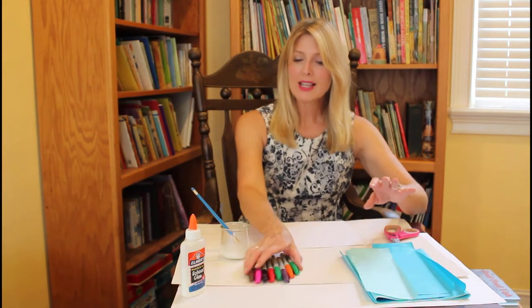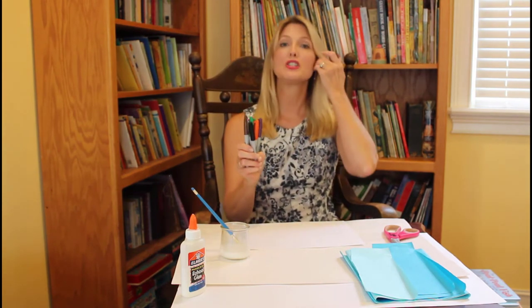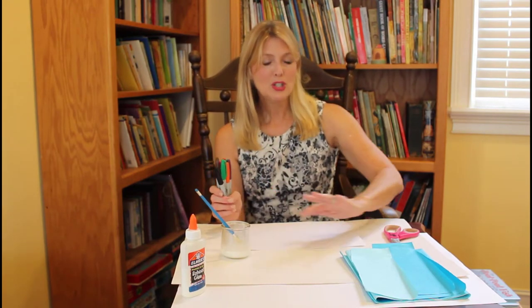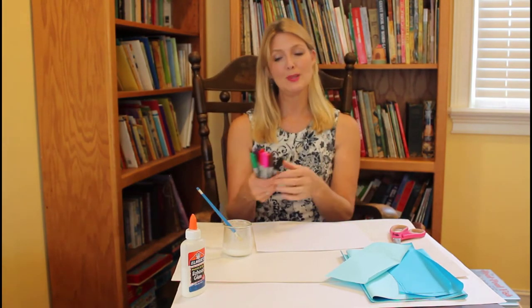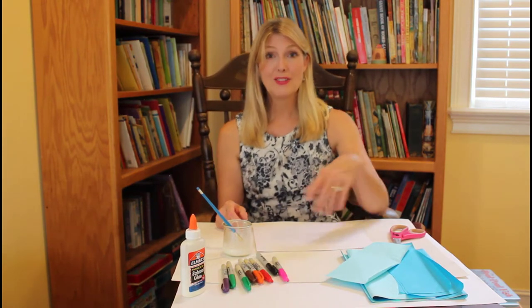We'll need some sharpies or another type of permanent marker for this project, because when we use our glue water to make the ocean waves using the tissue paper, it won't make the drawing bleed. You can use regular markers if your mom doesn't want you to use sharpies. If you do use sharpies, wear old clothes and put a piece of newspaper or old poster board down to protect your surface, because permanent markers won't wash out of your clothes or off the table, so be very careful.